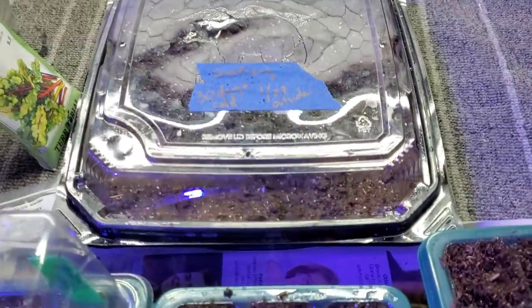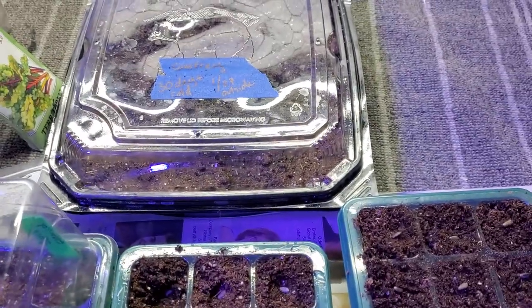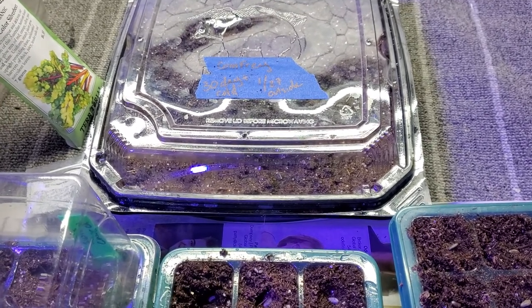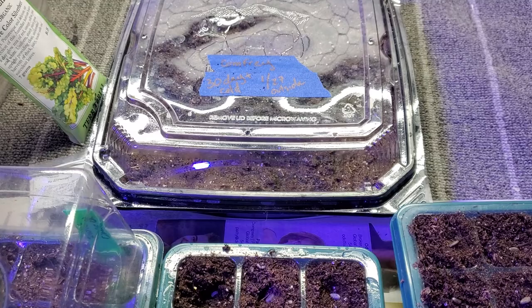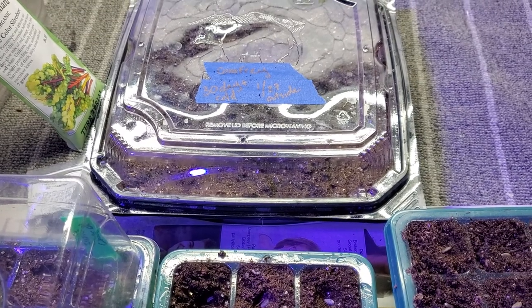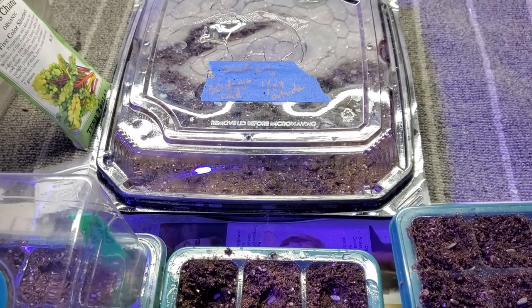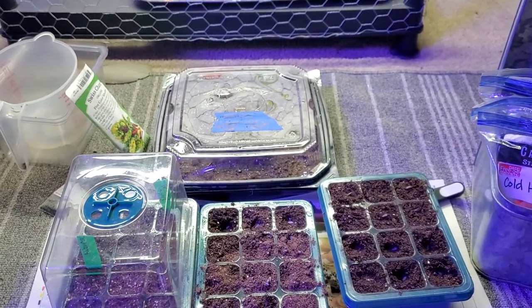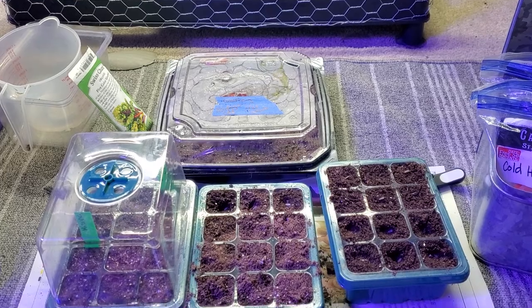Normally I'd just put the comfrey seeds in the ground, but I'm letting the chickens out to forage right now — they're killing dormant bugs and turning all my compost and leaf litter. If I put seeds out there, they'd just eat them. So I'll keep them safe in the greenhouse until they sprout and then transfer them.